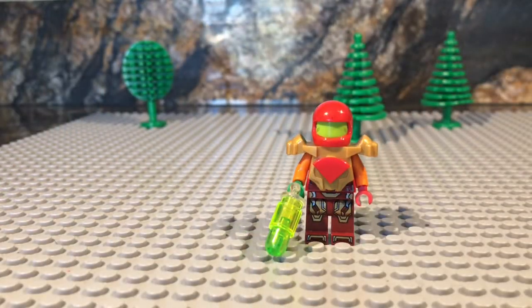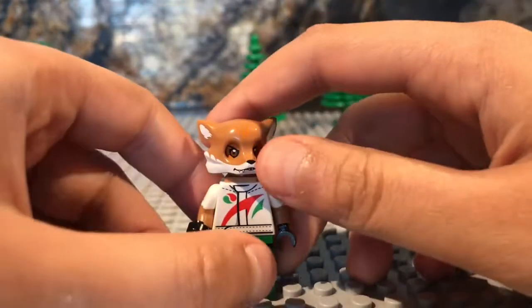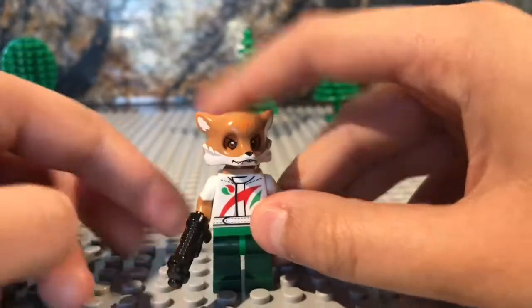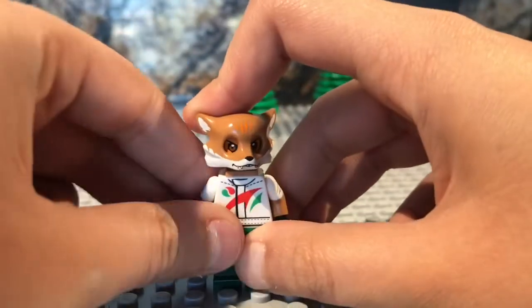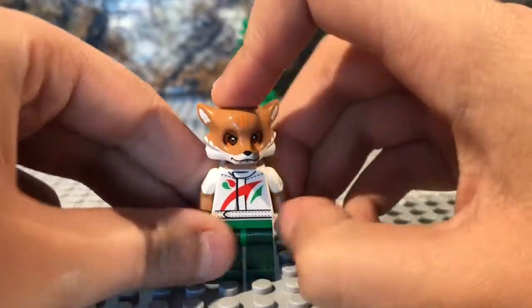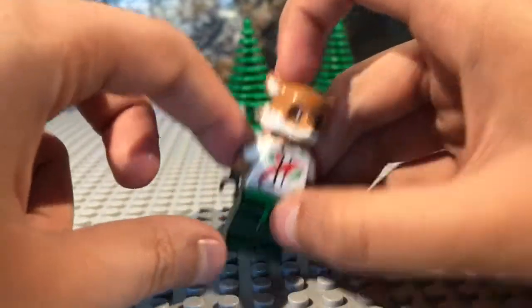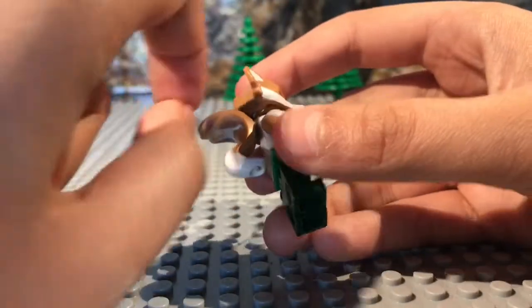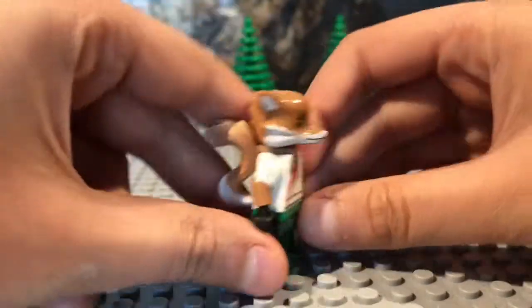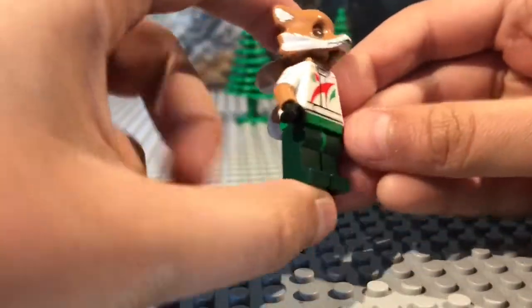Next, we'll review Fox. So here's Fox McCloud and he looks really awesome — I'm really proud of this one actually. The head and the mask are from LEGO Chima, one of those speeders or whatever they're called. And the arms are from Commissioner Gordon. I think they look really well because it matches the color.